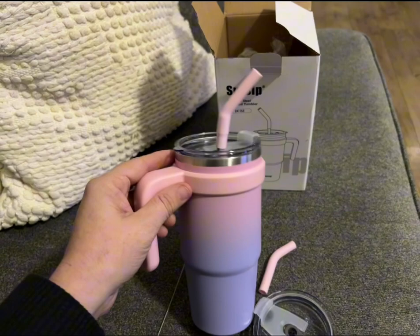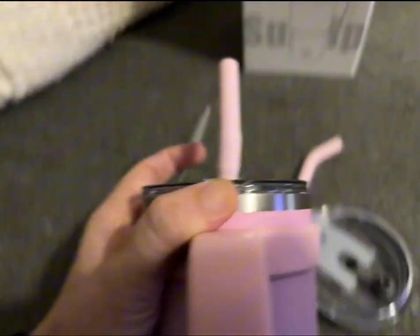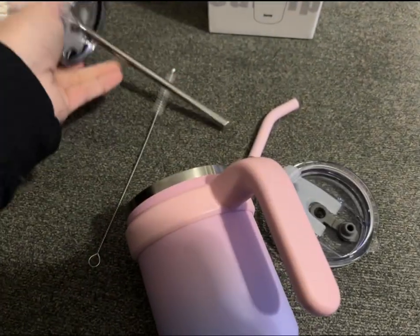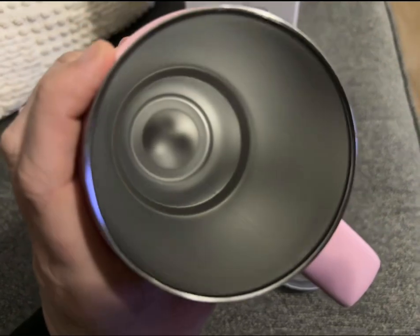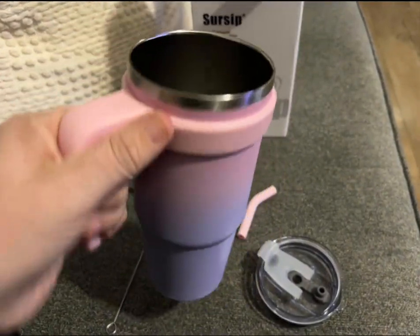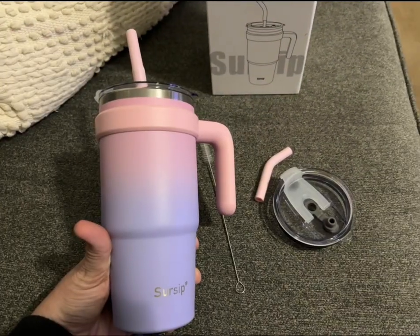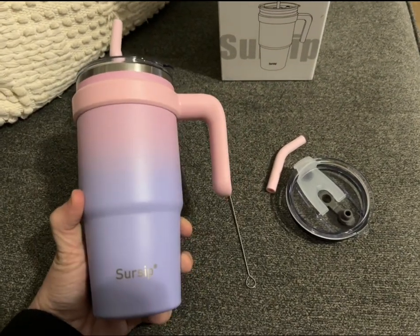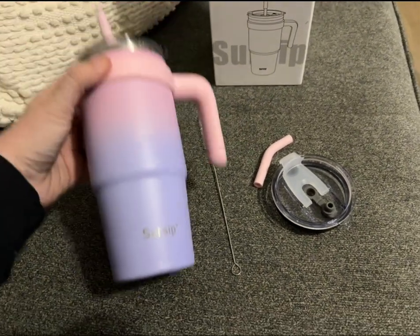Overall, this cup was really cool. My kid saw it and wanted to drink out of it too because he always sees mom drink out of her tumblers, and he was able to carry it around and hold it. If you're looking for an affordable tumbler, this would be a great choice. They have a bunch of different colors and options to choose from. I love having a tumbler that is dishwasher safe, easy to clean, and easy to carry with me wherever I go.